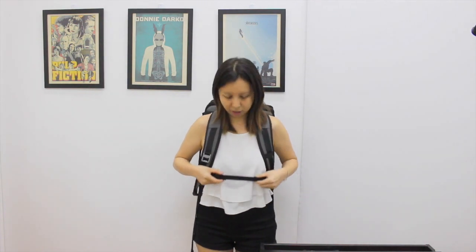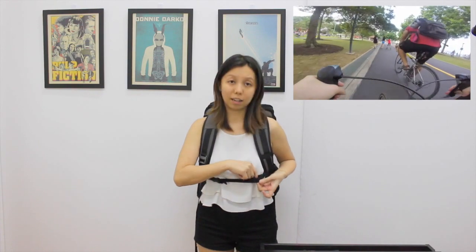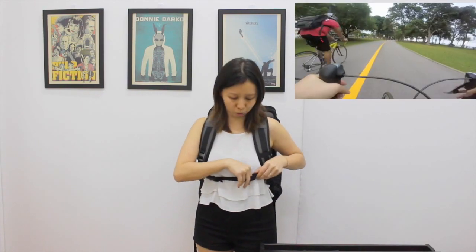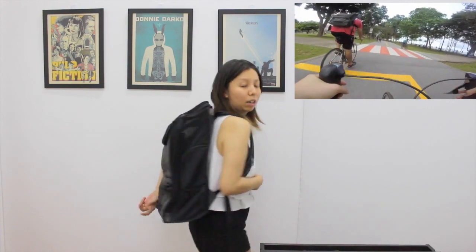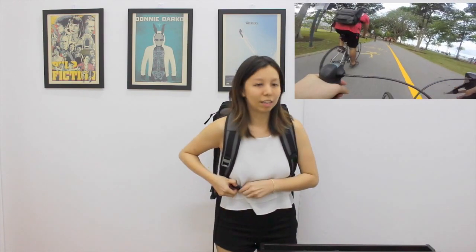They have a sternum strap here. Timbuk2 is a cycling brand, so there are hooks here — an extra sewn-on slot so you can clip on your bicycle leg if you're riding, and same for the back. The bicycle leg is supposed to go here. This sternum strap, if your dog is very heavy, is to prevent the bag from shifting around while you cycle.